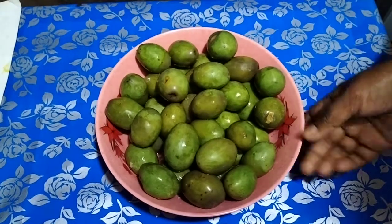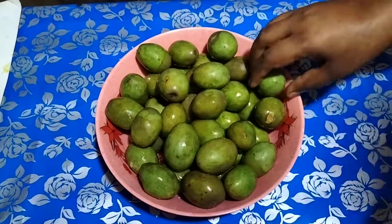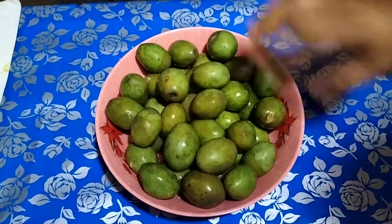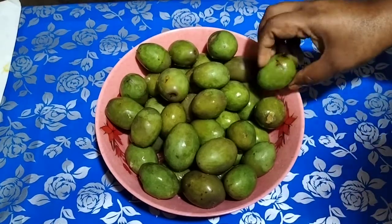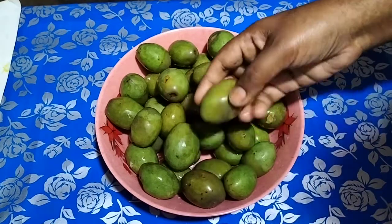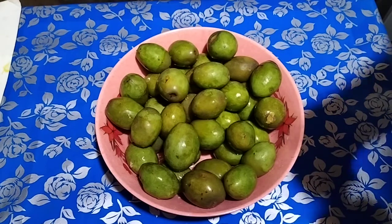Bismillah hirrahman nirrahim. Today I will show you how to make jolpa pickle at home. We have jolpa, and using 1 kilo of jolpa, I will show you the complete recipe for making aachar. I will share the full recipe with you.